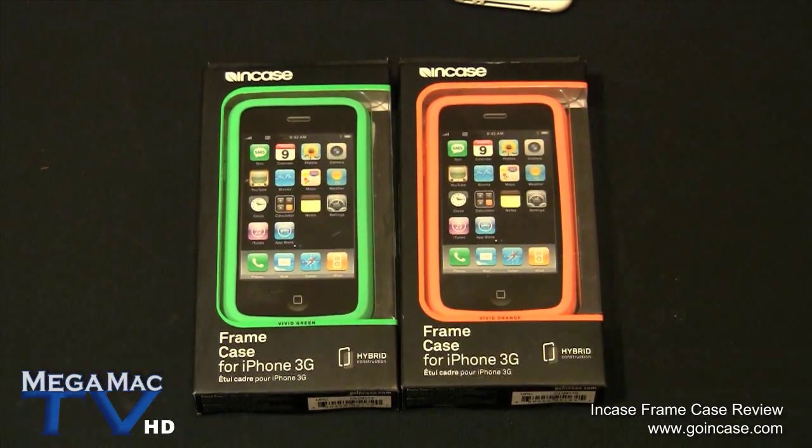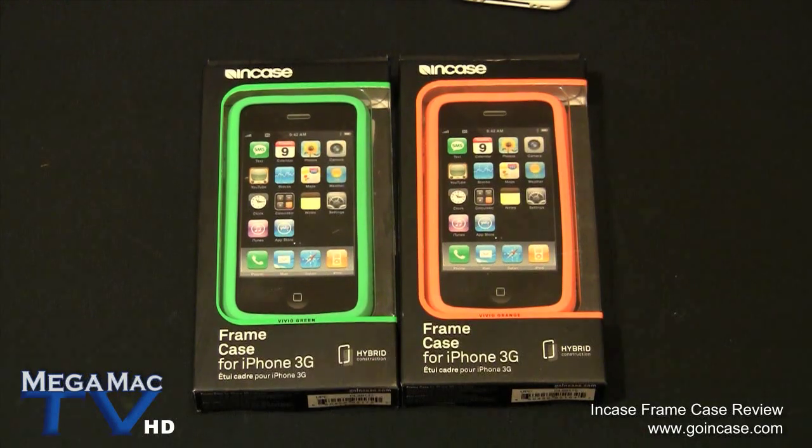Hey guys, we've got another case review for you today. It's the Incase Frame Case for the iPhone 3G and 3GS. It will cost you $29 and you can find them at Apple Stores or goincase.com.